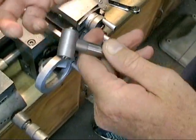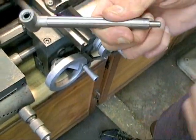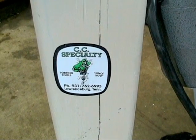While you had it disassembled, you could put a little grease with the oil inside of there. And that's pretty much it for the 1MC. That's a quick set of tips from ccspecialtytools.com showing you a few of the ways to disassemble, reassemble, and use your 1MC.